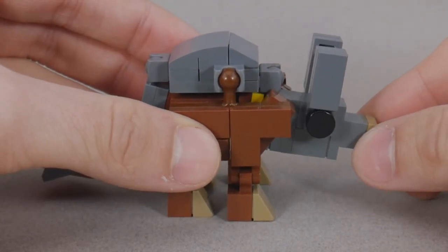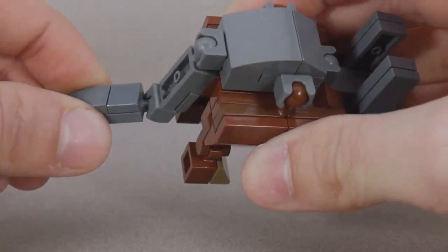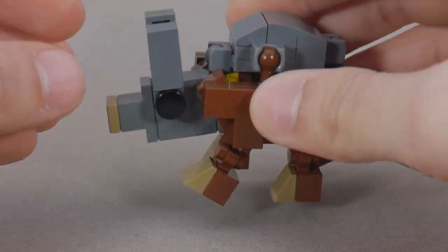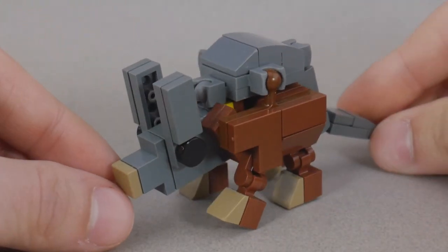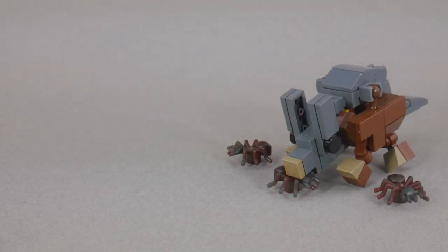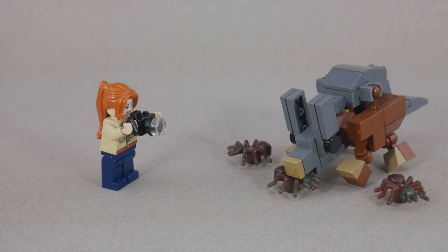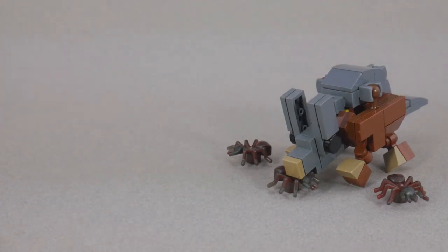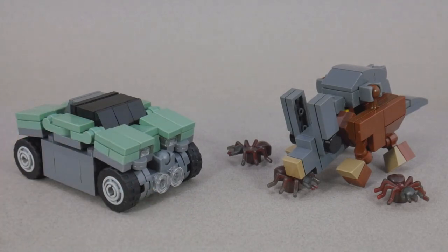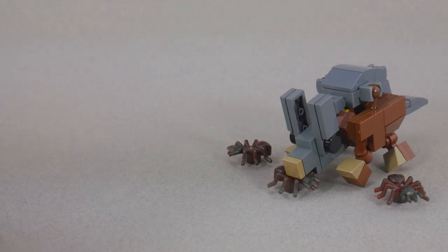For articulation, the head can move up and down. He's got a ball joint in the tail, and his legs can move forward and back — he really do be zooming, though. For comparison, here he is with a minifigure, here he is with Breakthrough, and here he is with Auxiliary.